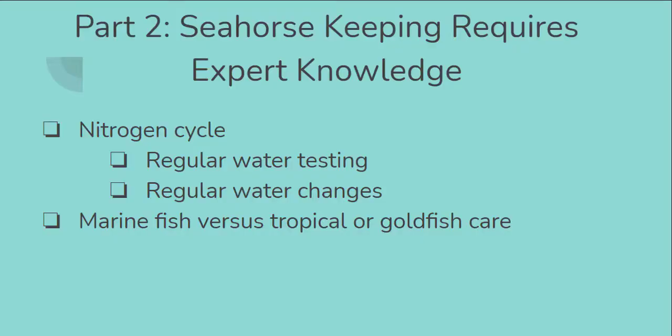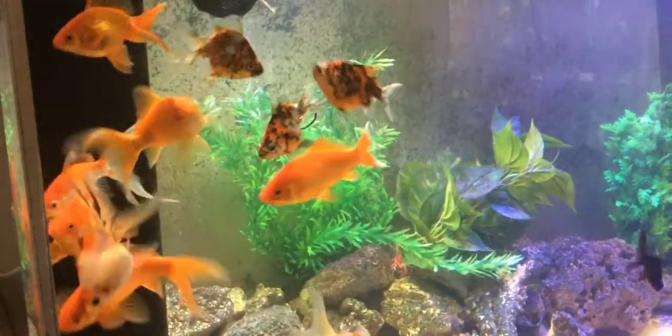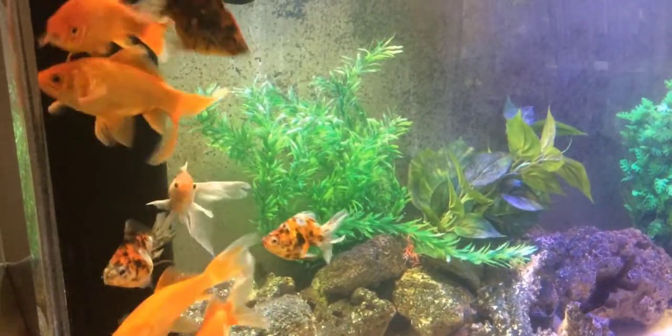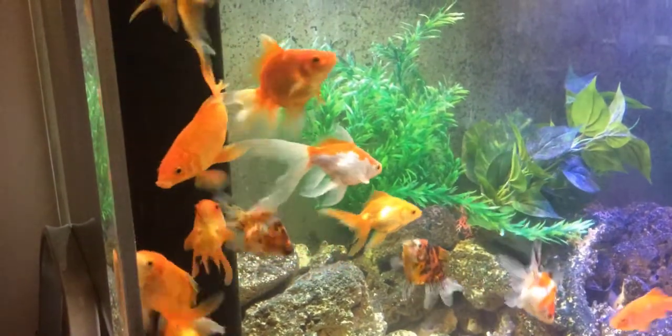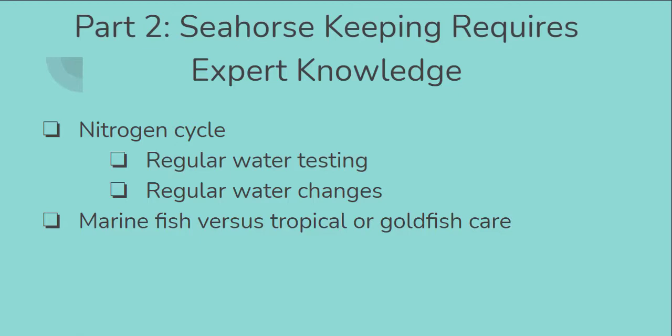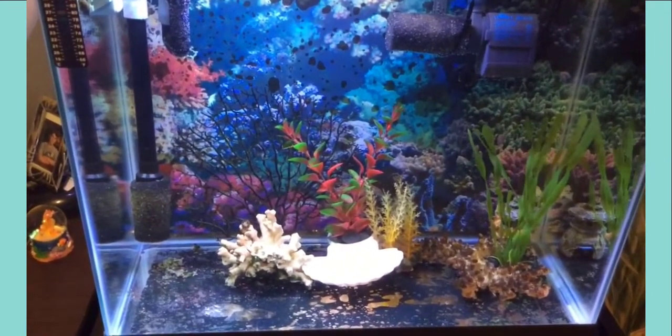Marine fish in general are much more difficult to care for and require much more time than what some people may have experienced with tropical fish, other freshwater fish, or goldfish. In addition to measuring the components of the nitrogen cycle, sometimes it's a good idea to measure other components such as alkalinity, pH, magnesium, and calcium. Those are not things that need to be measured all the time, but you do want to make sure they're in an acceptable range — and those are areas to investigate if you do start having problems with your seahorses. All in all, you need to have an awareness of the nitrogen cycle, measure the water consistently to make sure parameters are within check, and look for signs that your fish are feeling well.